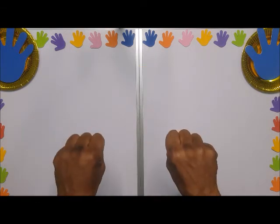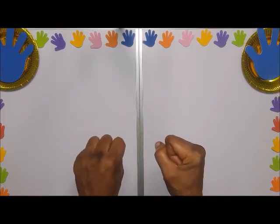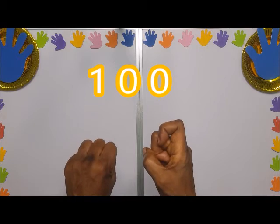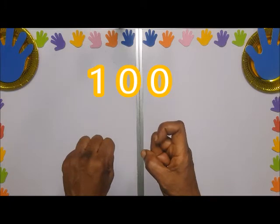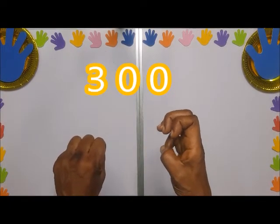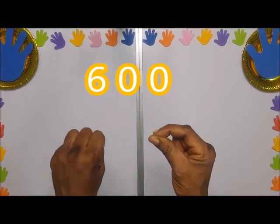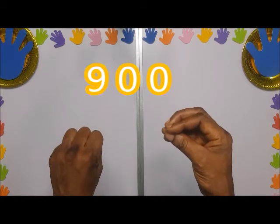You close, you hold your fist again, you turn the right hand anti-clockwise 90 degrees, and then you shoot up the pointing finger but you bend it — you have to bend it to show 100. 200, 300, 400, 500, 600, 700, 800, 900.